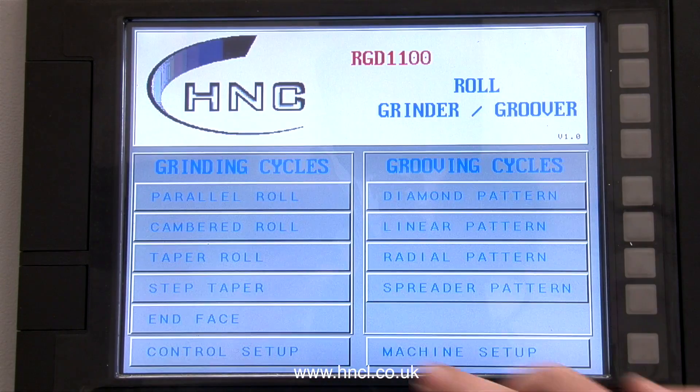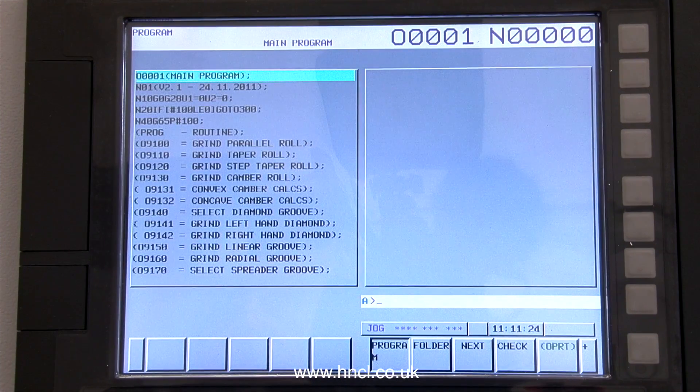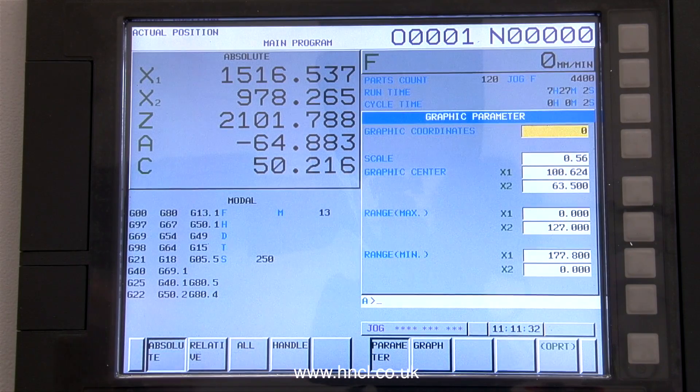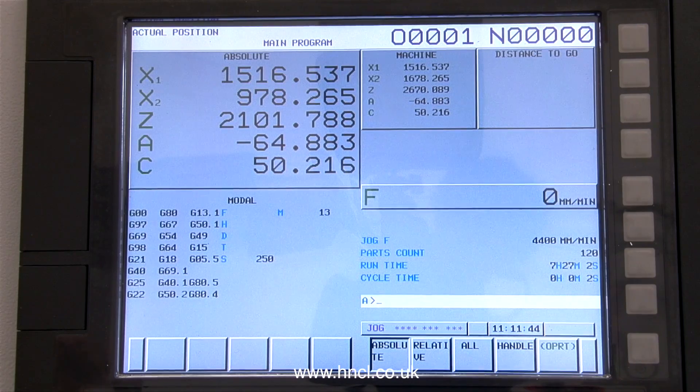Here we have the industry standard profiles available on the machine. The machine is fitted with a fully programmable CNC system, so should you come across a non-standard profile, this can easily be written by any experienced CNC programmer.